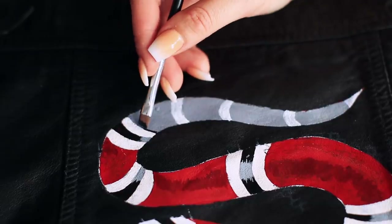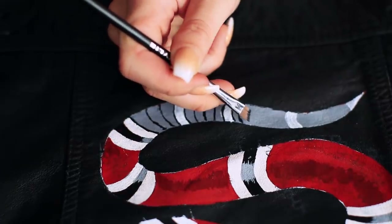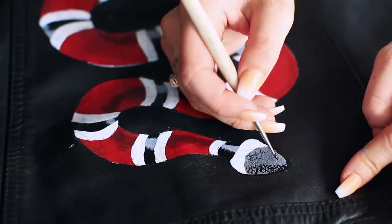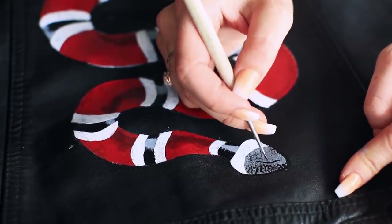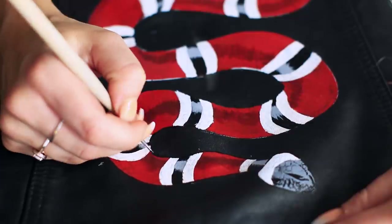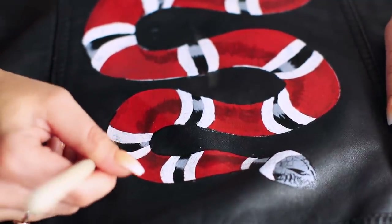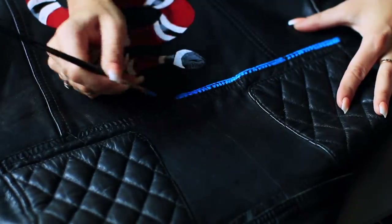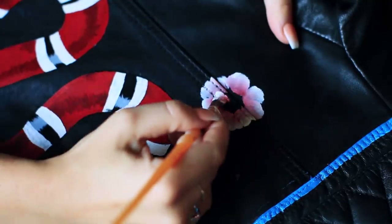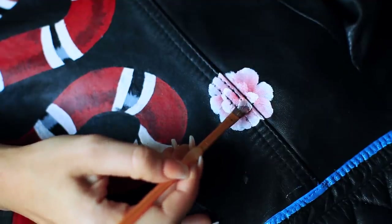We're going to add some shadows — this was so much fun to make. Here I'm going to outline the snake, and it's going to look so nice; any mistakes you have, that outline is going to take care of them. On the jacket I'm also adding the blue little outlines. Look how much better these newer flowers look — I feel like I practiced more so they look a little bit better, especially this one I'm obsessed with.